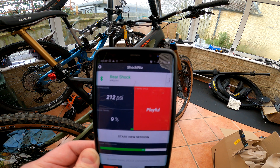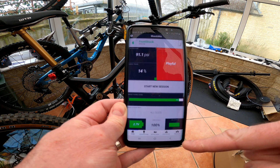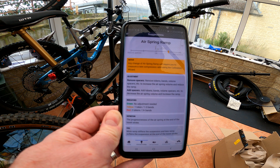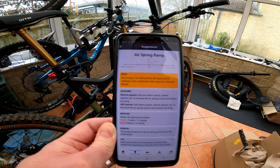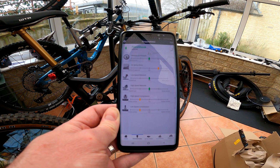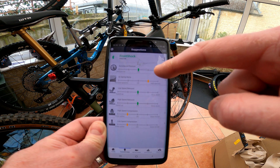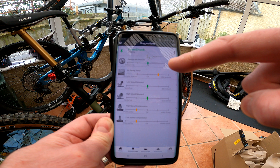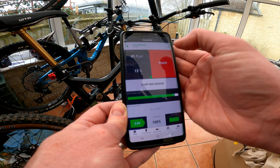That brings me to 233-234 psi, which I'll adjust in a moment, then reset. Connecting to the front shock — it reckons it's all good, 100% confident on its suggestions, and it wants me to add a spacer. So I need to dig into my tool chest and see if I've got any spacers. I thought it might need more air, or I could adjust the low-speed compression, which would have helped with the ramp-up yesterday. But probably just adding an air token will do it.